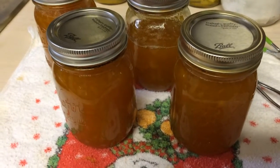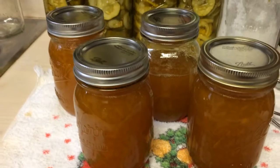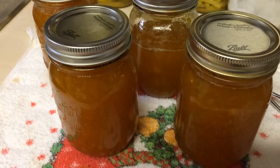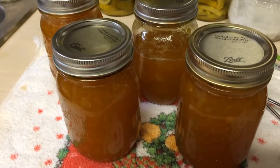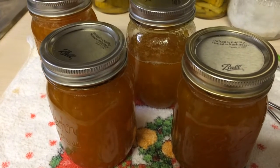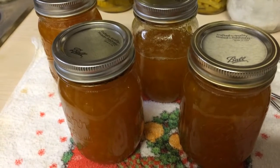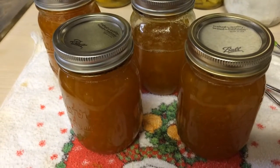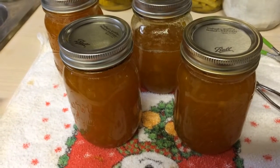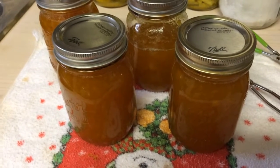I only got three and three quarters jars here. Hopefully it will gel up real nicely. I can put that one smaller jar into the refrigerator and use it right away. I'm kind of liking this recipe. That's all I've been up to today — keeping kids and making jam.